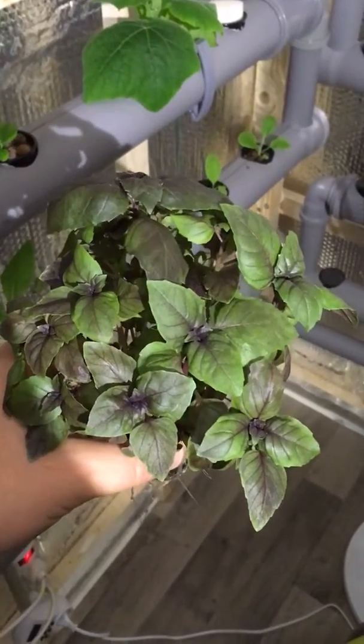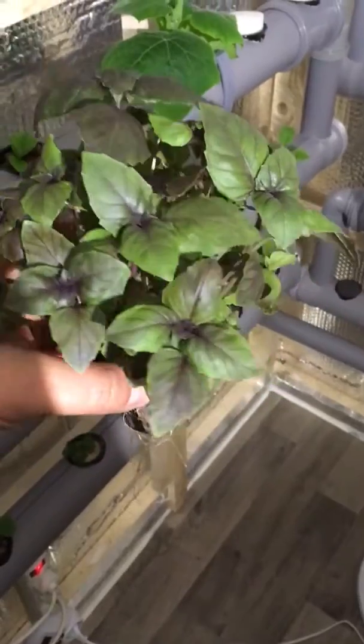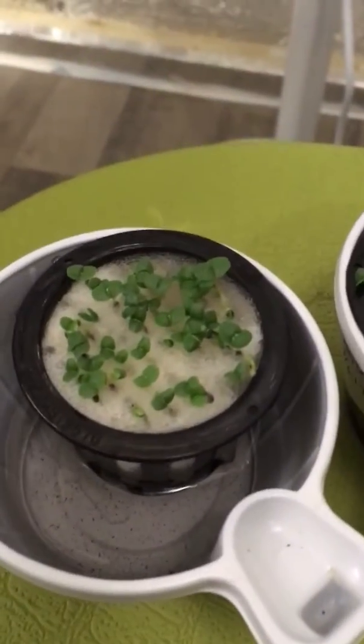Hello everybody. It's been five days since I started off my basil and at the moment it looks like this.